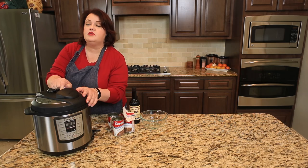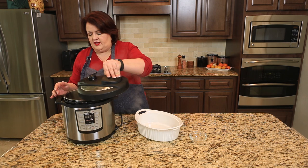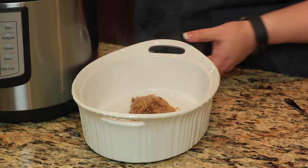Our rice has finished cooking — it smells really good in here. I went ahead and released the pressure, though you can wait for a natural release if you like. It's nice and steamy. I'm going to spoon this rice into a dish and give it a try in just a second.